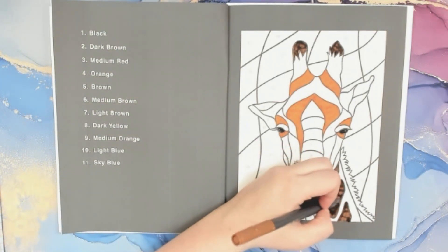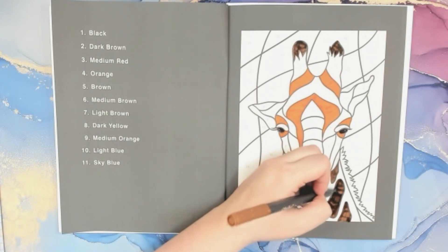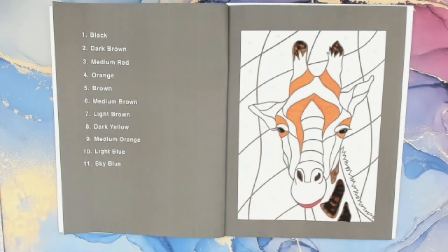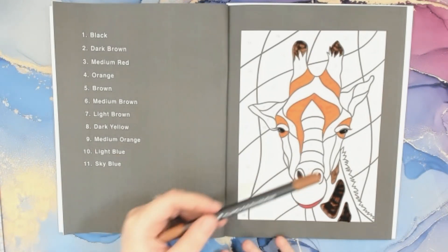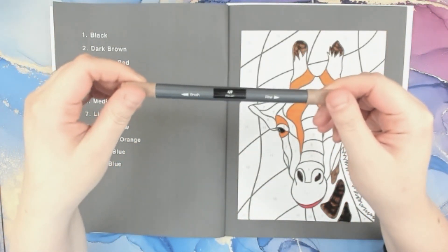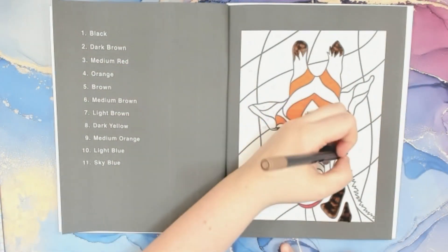Oh, I got kind of a lot of lines there — I wonder if I can fix it a little bit, probably making it worse. Okay, number six is medium brown. Where is number six? Maybe there's not one — nope, right here. I'm using the Ohuhu 49, pecan. Just right here.